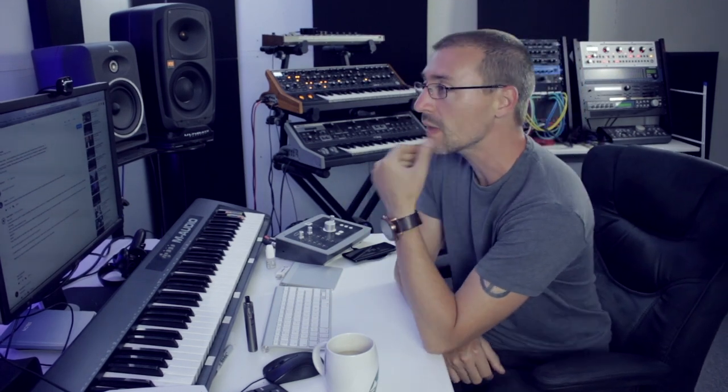That is basically it for house admin, so let's crack on. First question is from Distorts: what are your thoughts on Moog's new Grandmother semi-modular synth? Loving the long-ass videos by the way, they make me go bananas. Yeah, I think it looks good, the Grandmother.